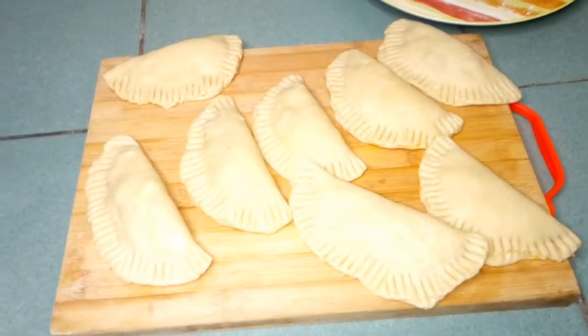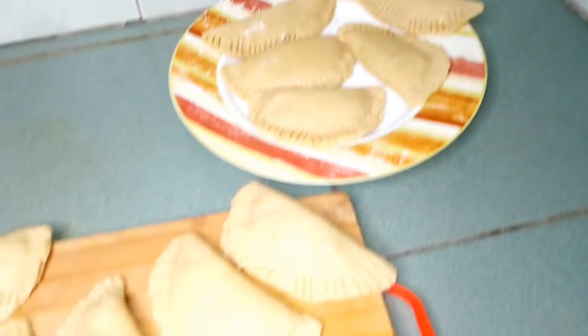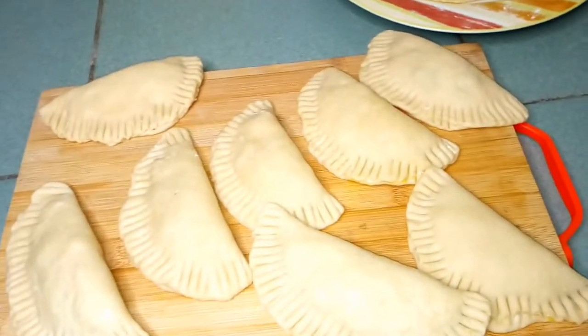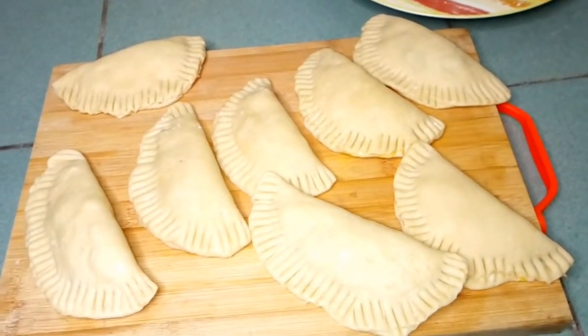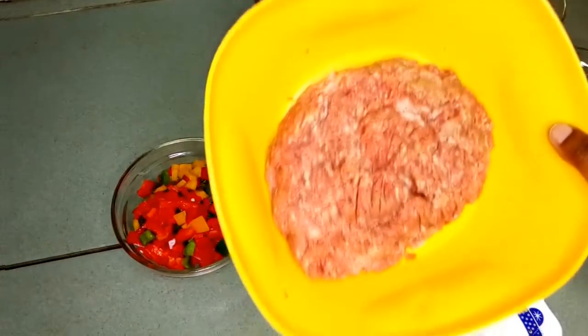Hi guys, welcome back to my channel. Today I'm going to show you how to make meat pie filling. Hope you enjoy and learn from this video.